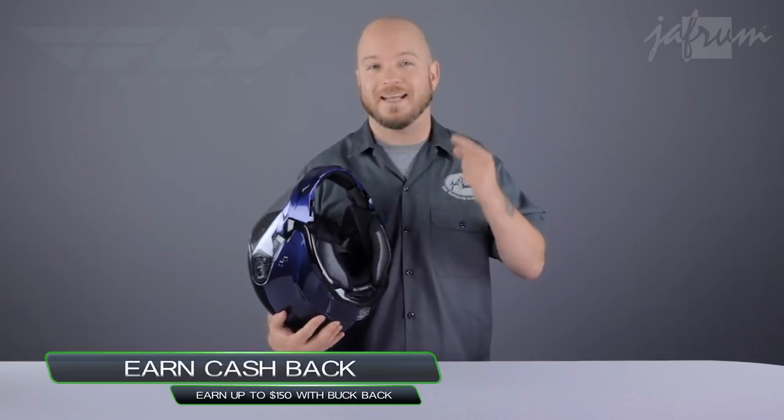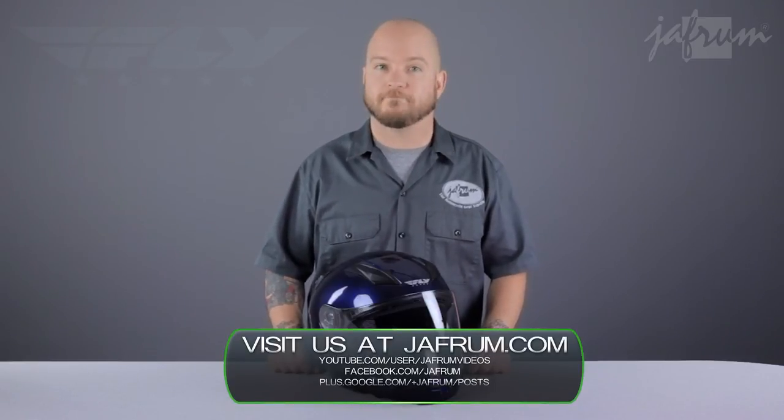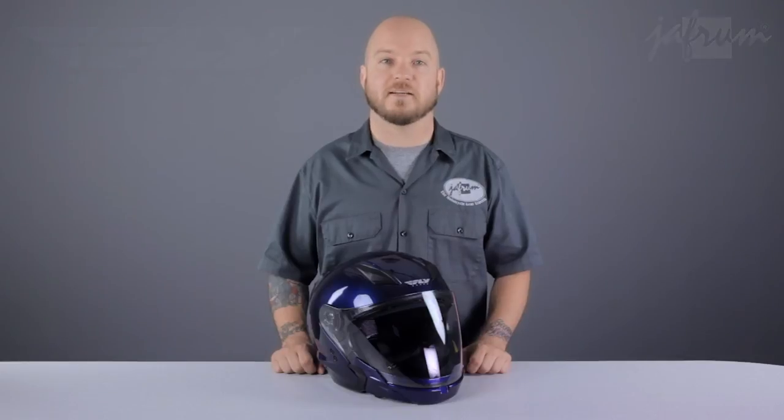The Fly Racing Tourist Helmet is an excellent choice for the commuter or touring rider looking for the ultimate in features at an incredible price. Thanks for joining me for a closer look. To see more from Fly, subscribe to Jaffram on YouTube or click the link below. Leave a comment, click our live chat icon, or give us a call at 1-877-GO-HELMET with any questions. Like us on Facebook for daily deals and rider news — and remember, when it comes to our customers, we'll ride the extra mile. I'm Louie, see you next time.